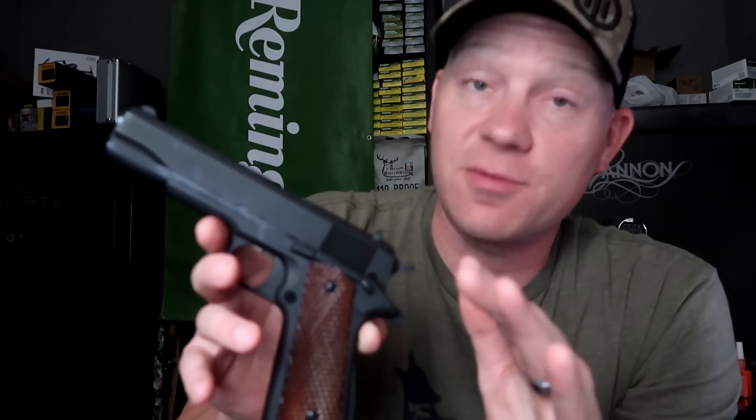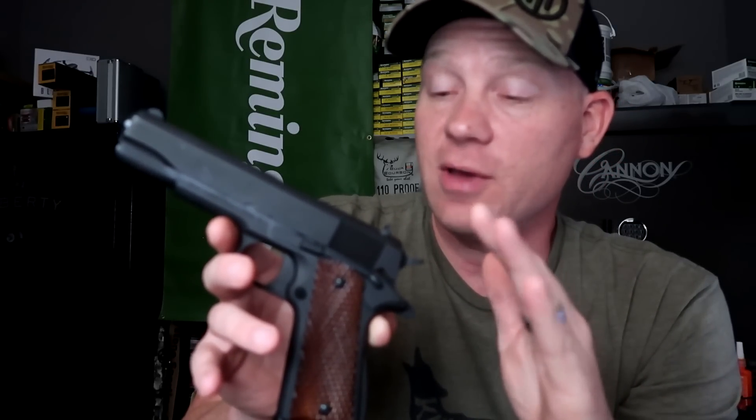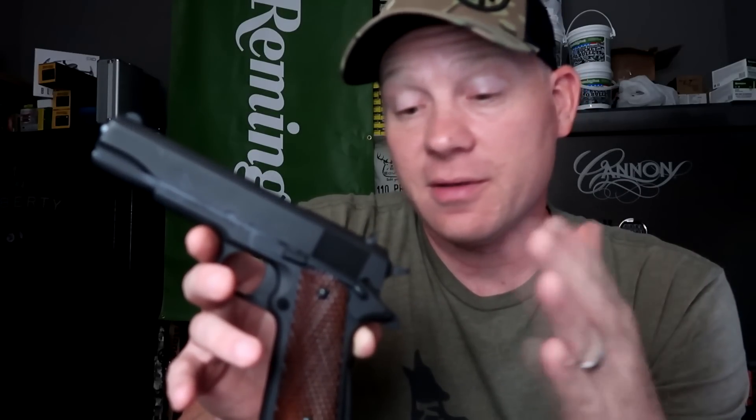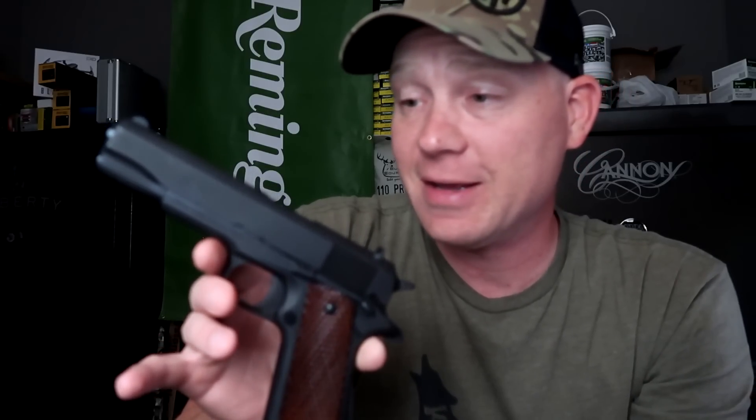I cannot wait to take this to the range — probably be there first thing tomorrow morning. Had to stop quick and show you guys and let you know about the deal. Ask your wife pretty please, get yourself a birthday or Christmas present ahead of time. I have to pull that card too often — I'm probably ten years ahead on my birthday presents.